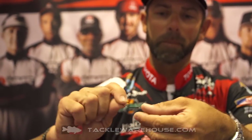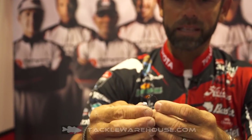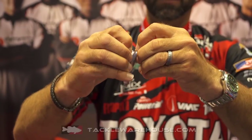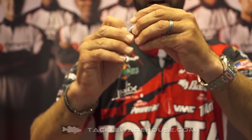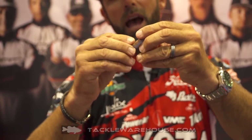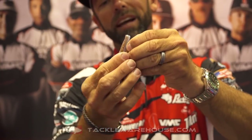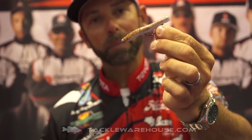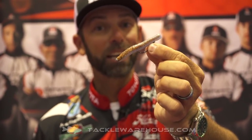The Finesse Neko is great for two different rigging techniques. The first one is Texas rigging. So I'm going to take that Finesse Neko, whatever your favorite little plastic is, and do your standard Texas rig. I'm going to pull it up over that keeper and Texas rig that bait. Now I can present a soft plastic with that same style hook, totally weedless in Texas rig. This happens to be a Texas style Ned rig — unbelievable.